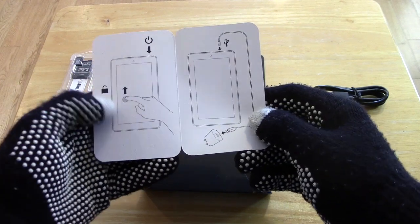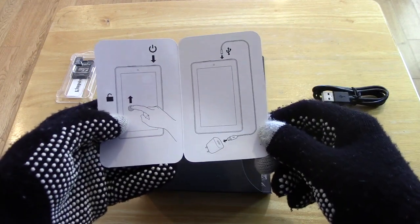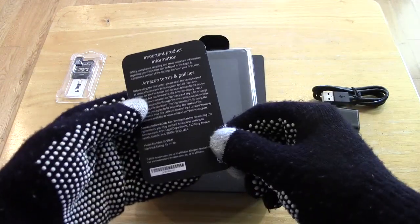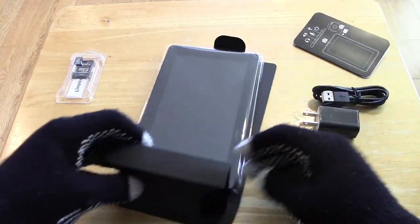And it just gives you a quick little guide around the tablet — swipe with your finger, make sure to use the USB cable, there's a power button. Yeah, it's pretty self-explanatory. Nothing else in there.